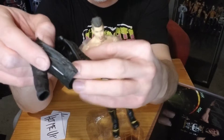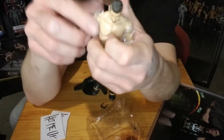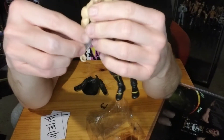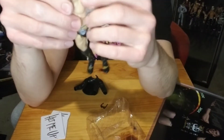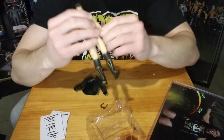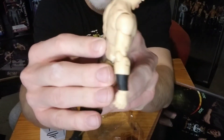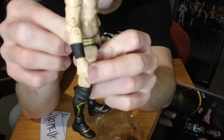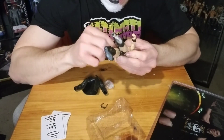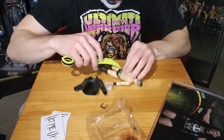There you go — got the figure off. His leather coat, which is rubber on the figure but in real life it's a leather coat. There's a little plastic on his arms so we'll just take that off. And there's also, I assume to protect the back, he's got some plastic on his body.